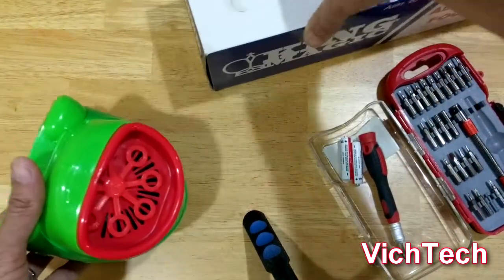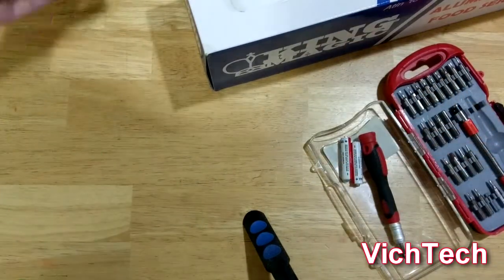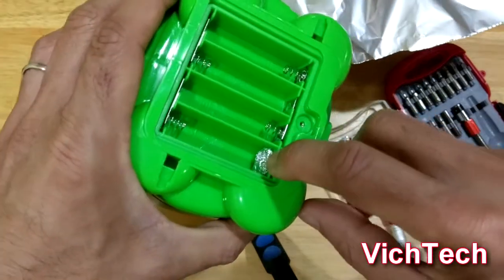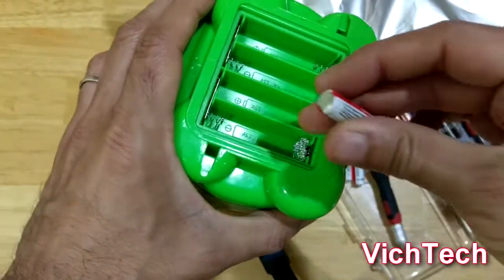What I'm going to do is I'm going to take some trusty foil, roll it up into a little ball and put it in there.